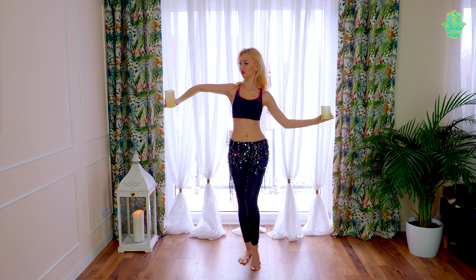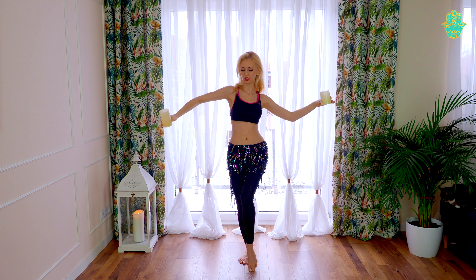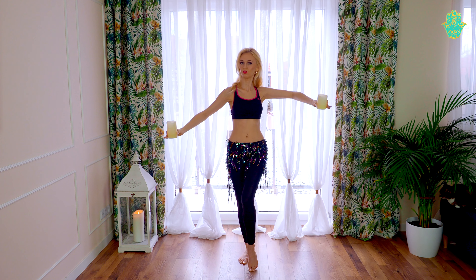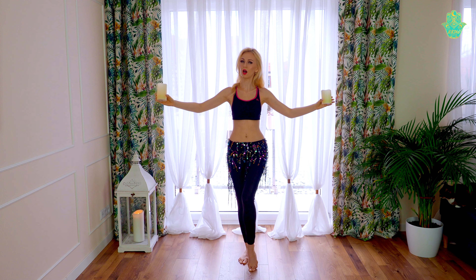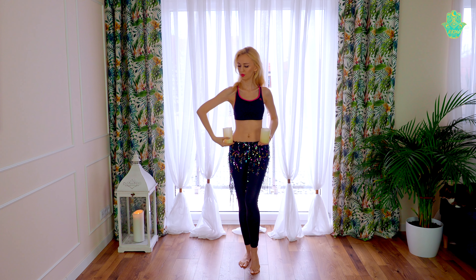First try how you prefer to hold the candles and how it's more comfortable for you. And then you can just delicately hold the candles and use them with the snake arms.